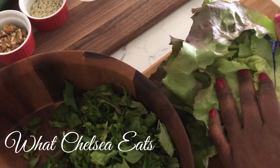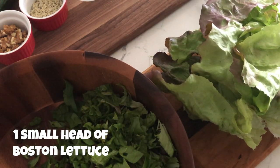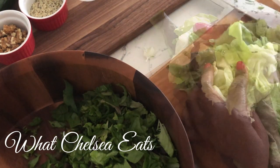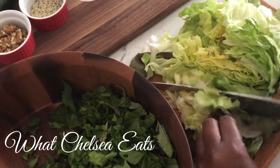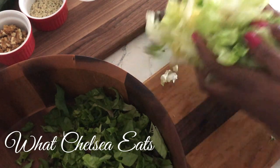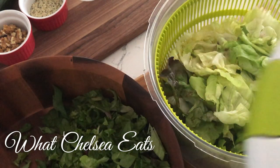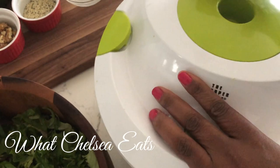Now we're going to work with our Boston lettuce. The first thing we're going to do is get it prepared so that we can wash it, because you have to wash head lettuce. We're going to take out the plug on the bottom — with Boston lettuce it's easy to just pull it out. Now we're going to start slicing it; I'm going to roughly chop it, not really small, just so that it adds a little bit different texture to the salad. I'm adding it to the salad spinner. I absolutely love having a salad spinner because it helps with washing and drying the lettuce really quickly.